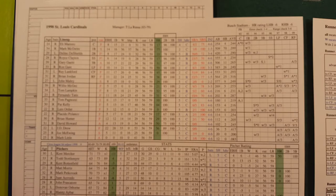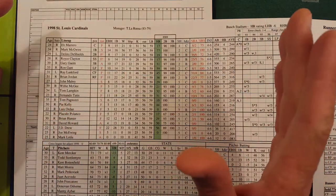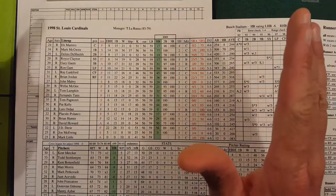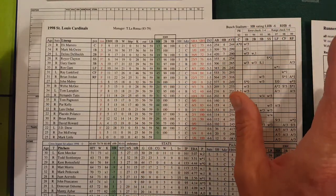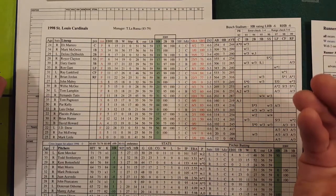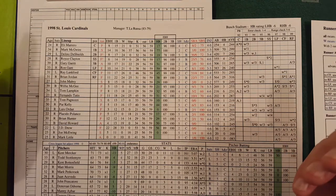So how does this game work? It's pretty simple. You're going to make out your lineups just like normal — use a score sheet, notebook paper, whatever. Make out your lineups, get your pitchers, you're ready to go. You don't have to write anything else down, though you can write some stuff down to make things run a little more smoothly. But it's not necessary, and we'll get to that in a minute.